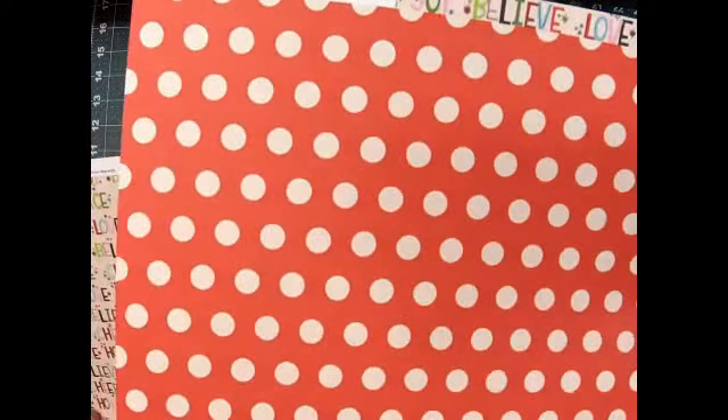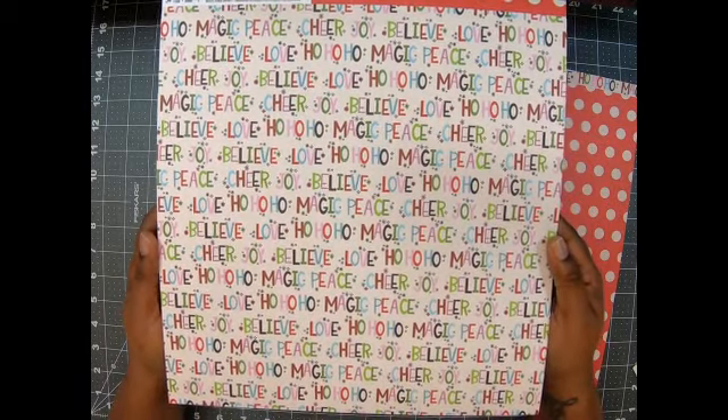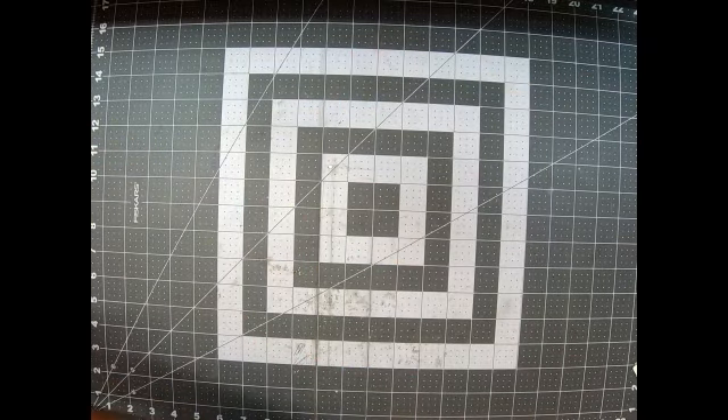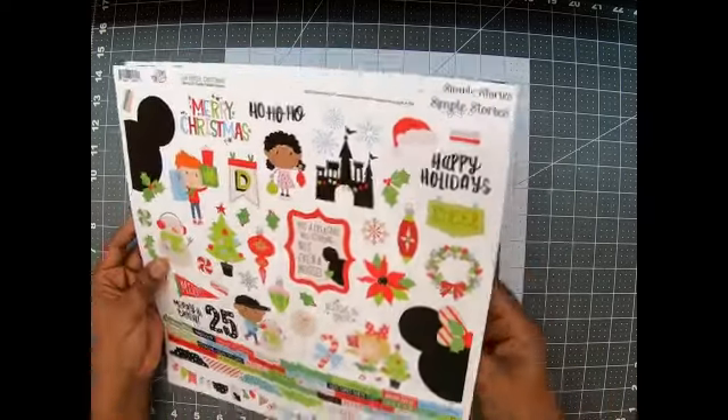And then the last papers — I love this black and white... well, not white, it's more like a cream. So it's a red and cream polka dot paper. And then this one has the words: 'magic, peace, cheer, joy, believe, ho ho ho, love.' I love this — it's so pretty. I absolutely love it. That is the paper!